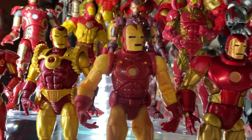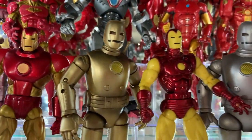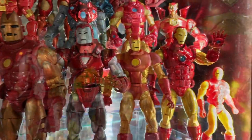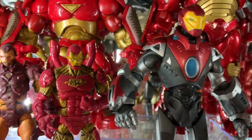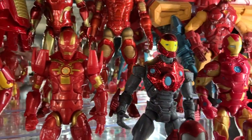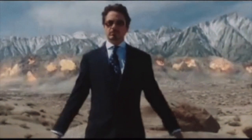Hey guys and welcome back to Carbon Scoring, your friendly neighborhood clubhouse where action figures and comic history collide. We're back down in the Secret Lounge on another shelf tour, this time checking into Stark Industries for a peek at the Iron Man Armory. We're gonna dig into the comic and movie history of these different armors and reveal at the end some of the armors that should never, never be made into action figure form. So slip into your boot jets and away we go.